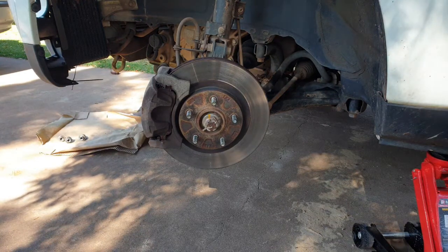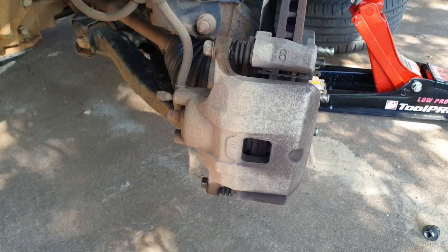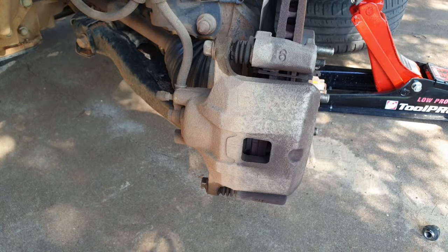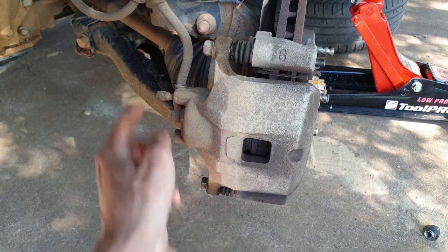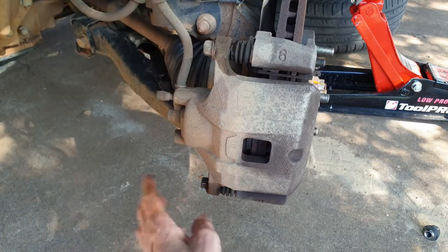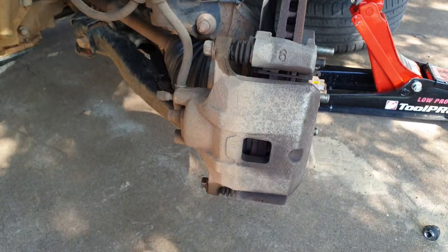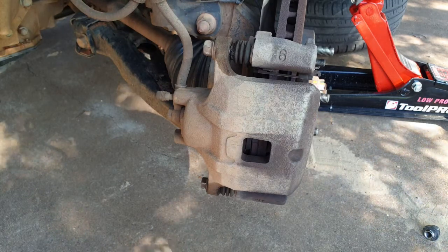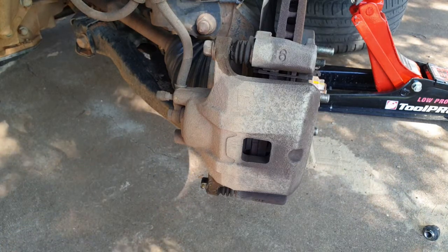Good idea to chuck this wheel underneath the car just as a bit of added insurance. In order to get to these brake pads we need to take out one of these two bolts here. Probably this one would be the best one, because we haven't got a lot of room with the brake line here. Take this out and we should be able to slide it out enough to get the brake pads out. This is a 14mm bolt. Probably should put some penetrating oil on that before we go ahead.